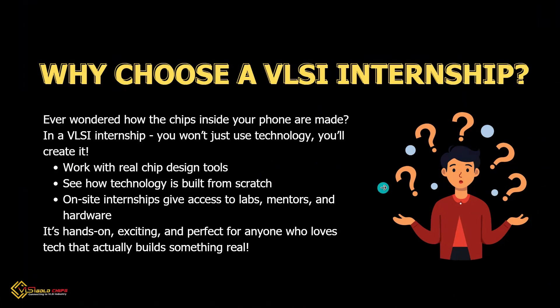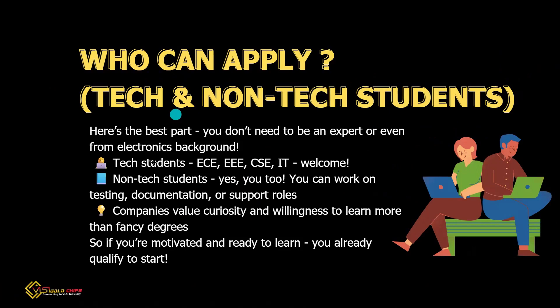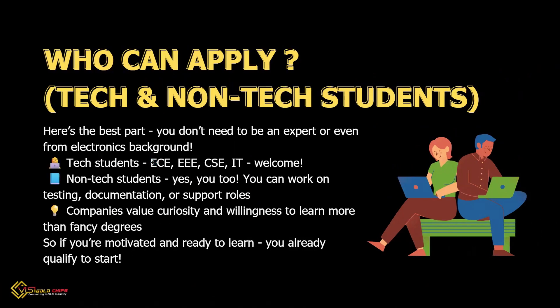Good news — you don't have to be an expert. For tech students like ECE, CSC, and IT, you are in. For non-tech students, yes, you too — you can help in testing, documentation, or support. Companies care more about your curiosity and willingness to learn than your degree.